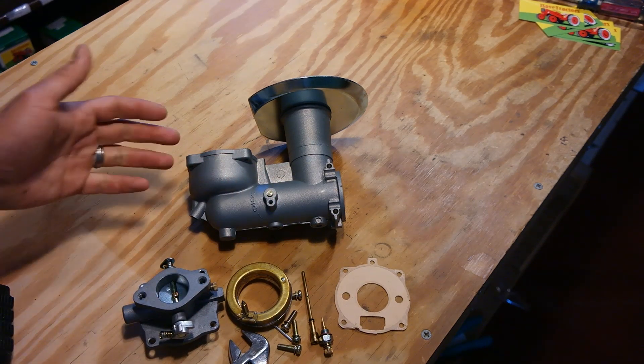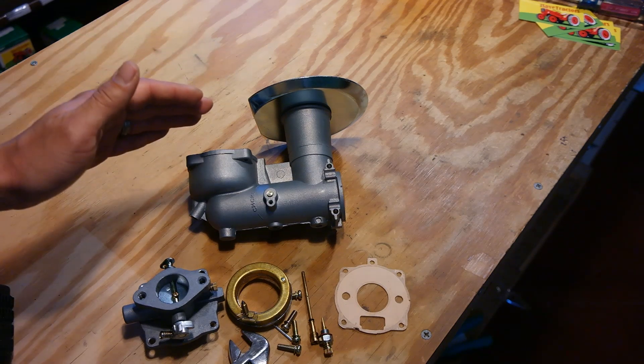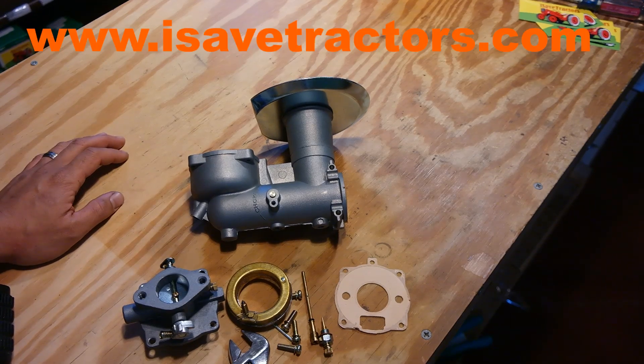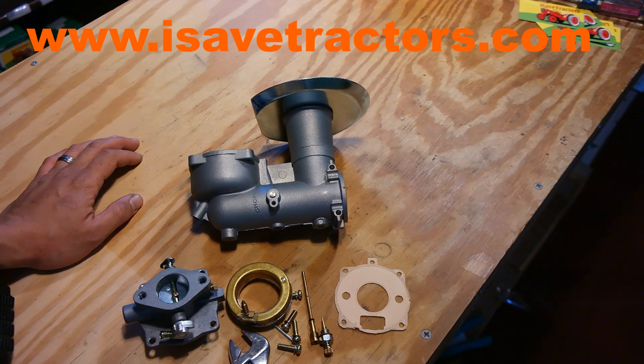So that's how you disassemble a flowjet carburetor by Briggs & Stratton. You can buy our reproduction carburetor of the Briggs & Stratton flowjet by visiting us online at isafetractors.com. We also sell a lot of parts for your old Kohler K-Series engines, Tecumseh, Briggs & Stratton, Wisconsin, and Onan engines as well. Thank you for watching.